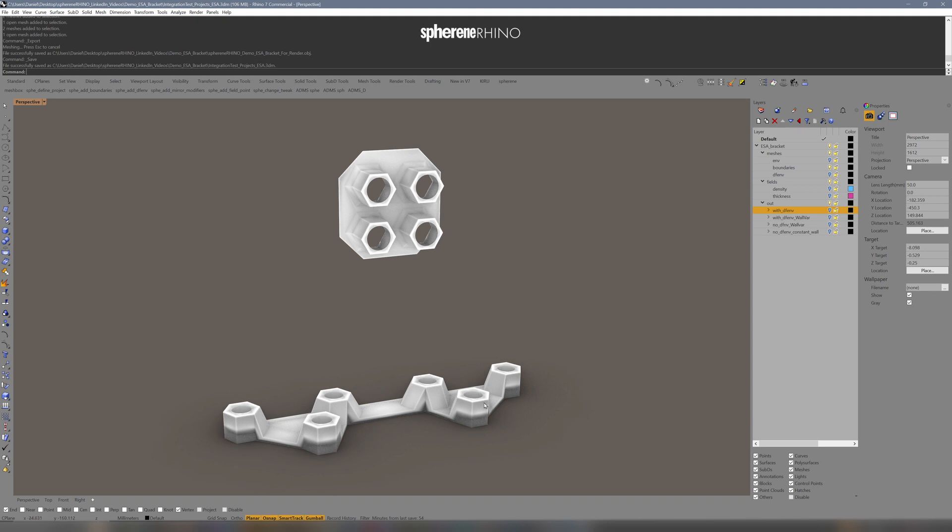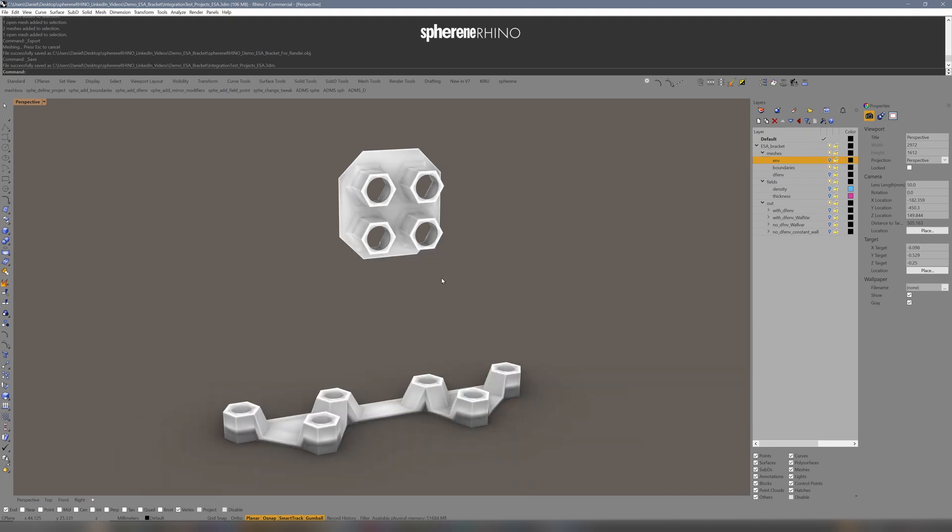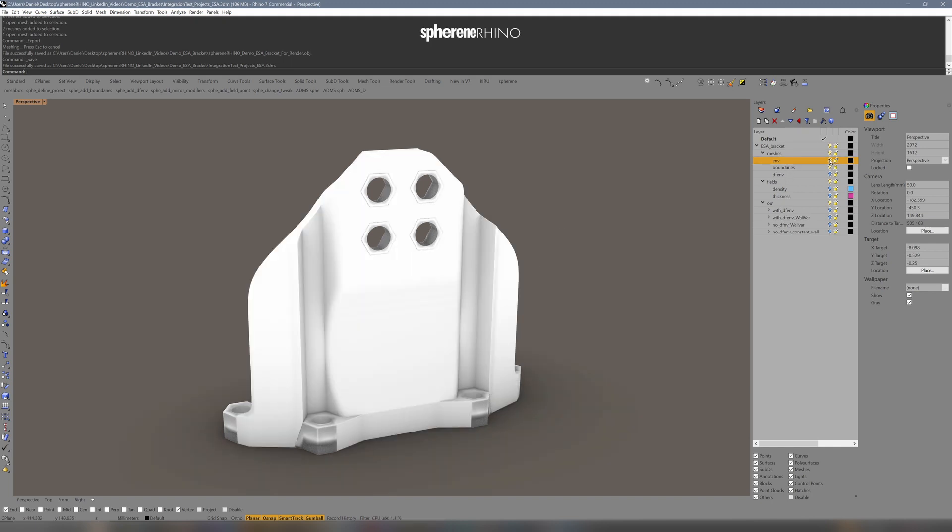Let's take a look at how you could achieve a similar result. Here we have some fixed points where we need to attach the brackets to the surroundings — basically where you screw the bracket down. Then we will have an envelope where we want our ADMS to happen, and I want the ADMS to grow to these two surfaces inside of this envelope.